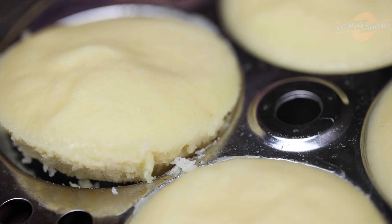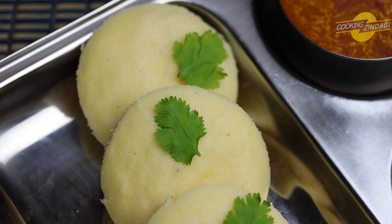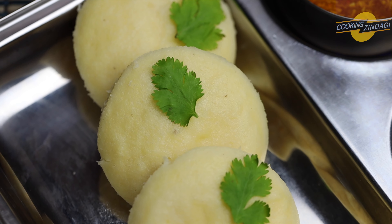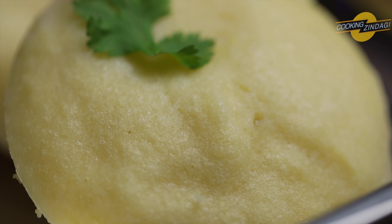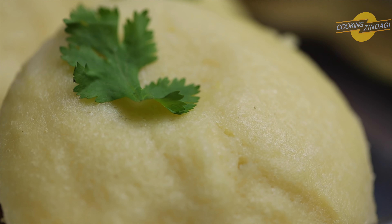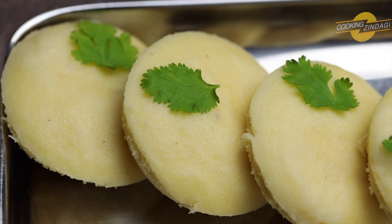Gently using a spoon or knife, remove them and serve with chutney of your choice. These moong dal idlis are soft, and you can add a little tempering to the batter, which is completely optional.